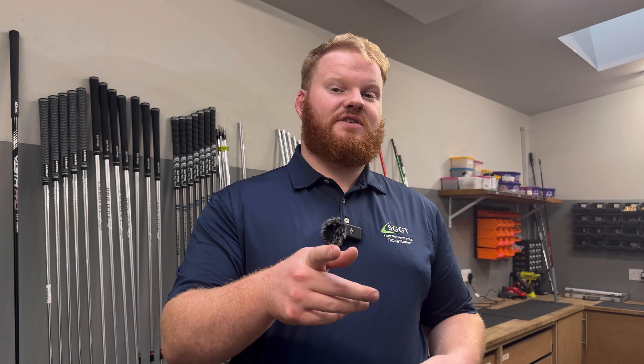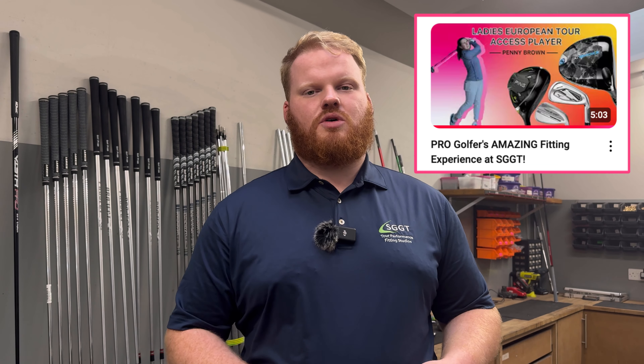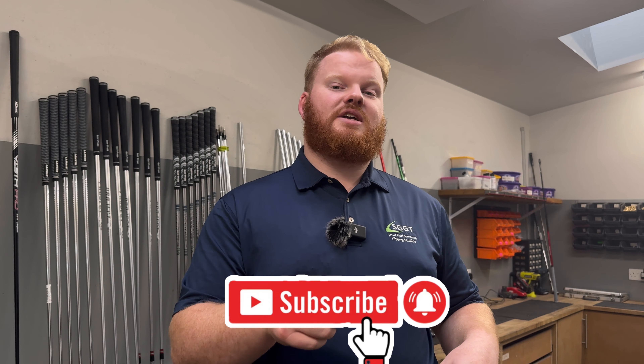Welcome back to the SGGT YouTube channel. Today we're going to be building LAT access player Penny Brown's golf clubs. If you haven't seen her fitting video, please go check it out — it's a great watch. If there's something you at home would like to see us do in the workshop, please drop us a comment. If you haven't subscribed, please hit that subscribe button and enable post notifications so you don't miss another video. With that, let's get into building Penny's clubs.